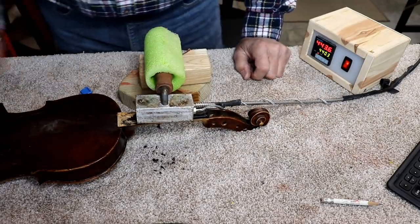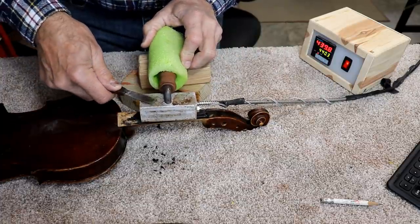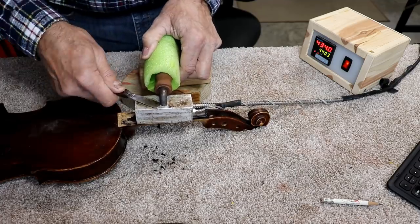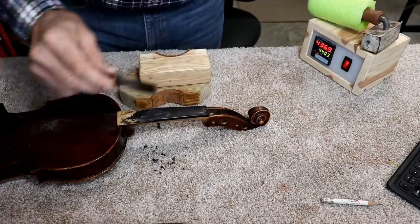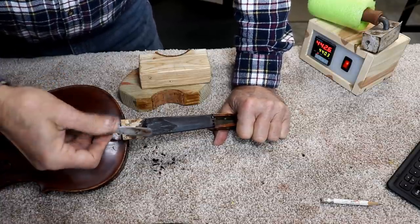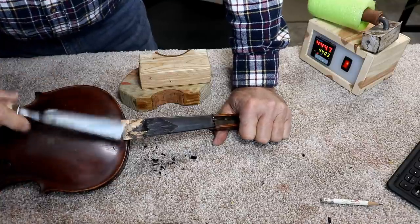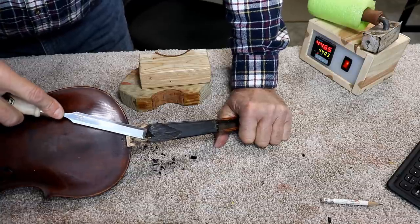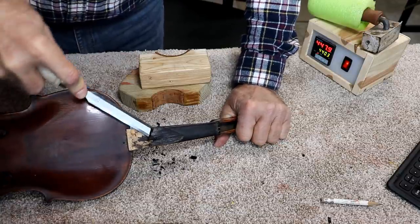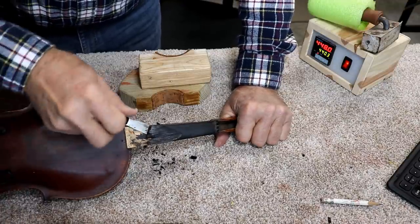It's up to 443 degrees — I'll try again and see if it's decided to give up the ghost. I just can't really get under it; it keeps breaking and chipping because of how thin it is. I'm going to try a little more chiseling. Now it's coming up — now we're doing something. There we go.